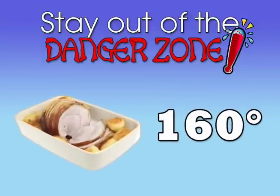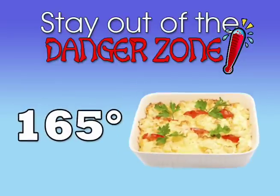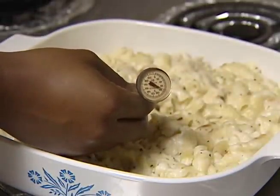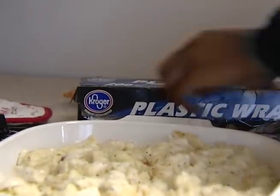Cook roast pork or ham to 160 degrees Fahrenheit and all casseroles to 165 degrees Fahrenheit. Use a food thermometer to be sure your dish reaches the correct temperature. You cannot rely on color or texture to tell if it is cooked thoroughly.